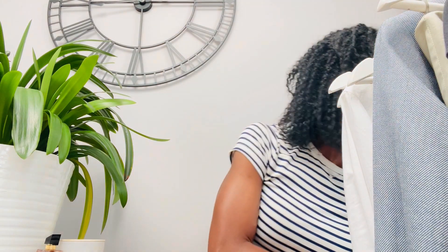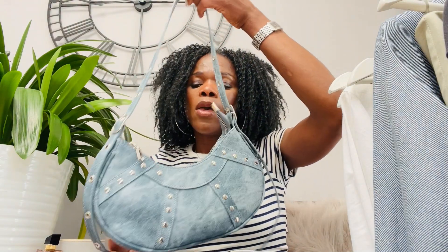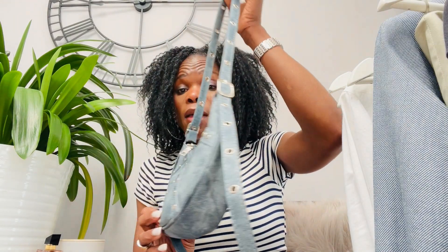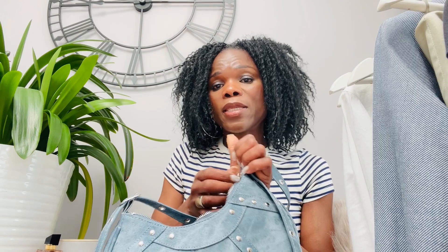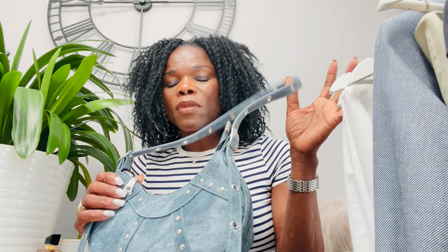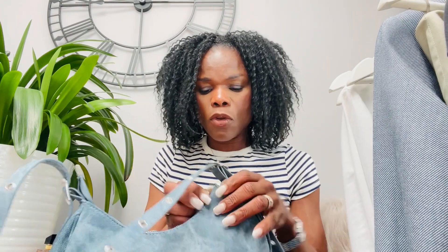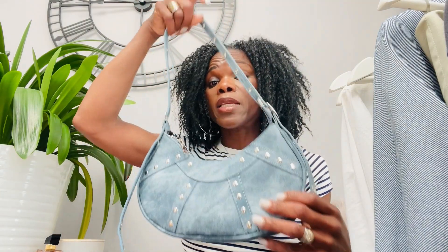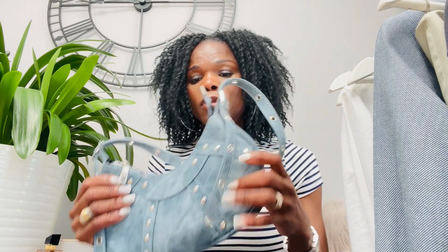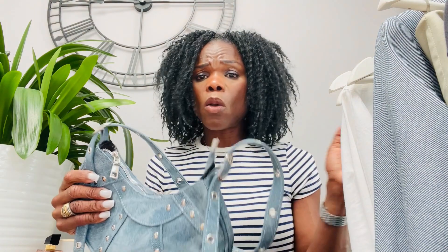I also used my ASOS denim bag to style some of the looks — it was under £10. I'll be able to link a video where I styled that bag before so you can see prices on there. I also have this Shein bag, which is really nicely made despite being from Shein. I'll link a previous video where I styled these bags and accessories so you can go and see those as well.